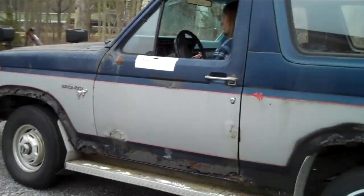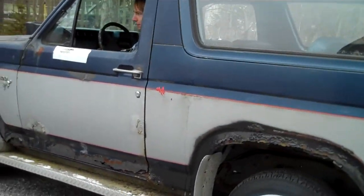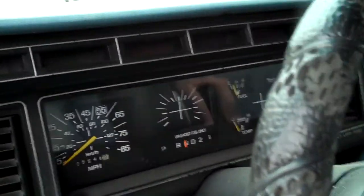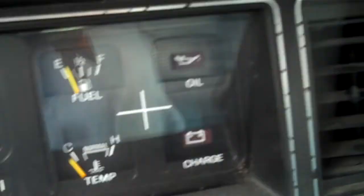What's it got for brakes? Nothing. Slam them. Let's get these gauges, open her up. Oh man, got no gas.